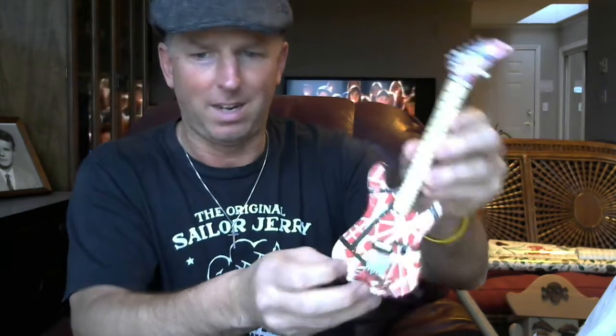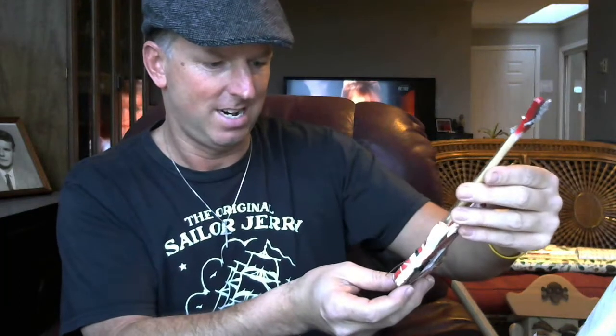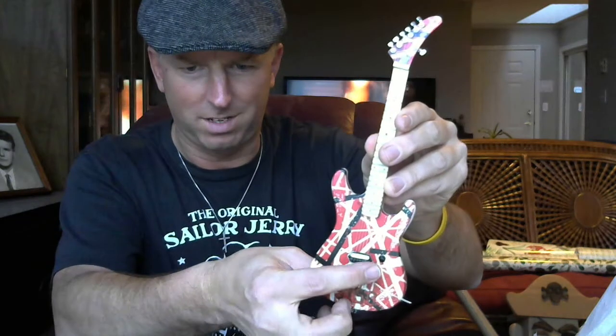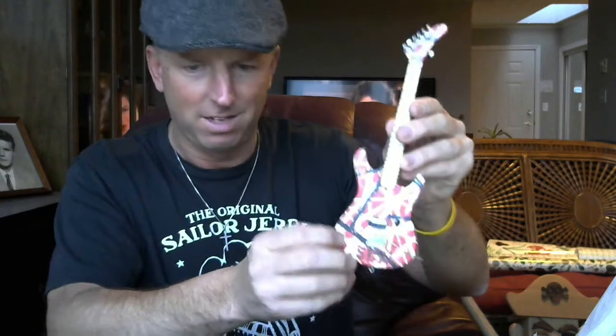Yeah, so here it is. It's got the Kramer 5150. There's no real decal up here — I know it had a Kramer originally, then it was an Ernie Ball, and it's gone through a bunch of different variations. Just looking at it, you can see the stripe here that goes to the zebra pickup, which it now has. This stripe here — and it looks like the volume knob is a bit high.